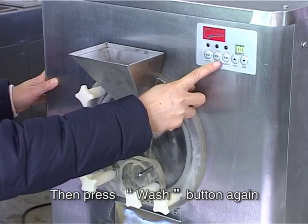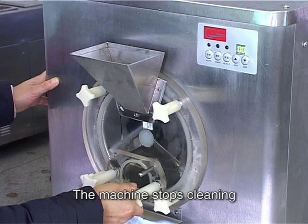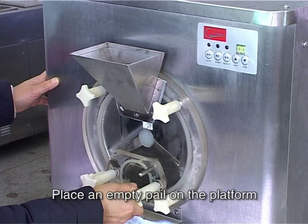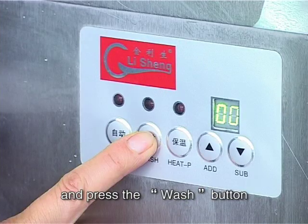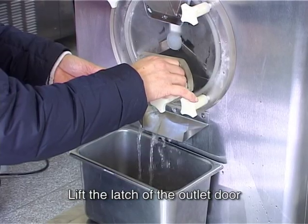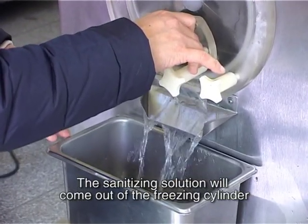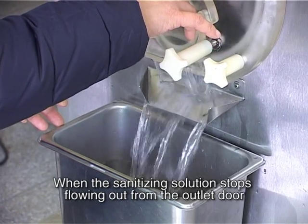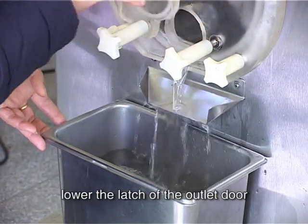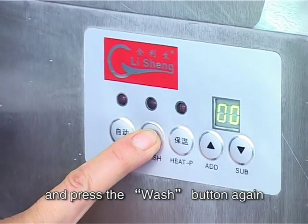Then press the wash button again — the machine stops cleaning. Place an empty pail on the platform beneath the outlet door and press the wash button. Lift the latch of the outlet door and the sanitizing solution will come out of the freezing cylinder. When the sanitizing solution stops flowing out, lower the latch of the outlet door and press the wash button again.